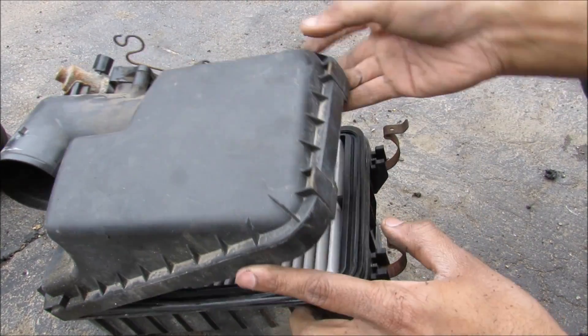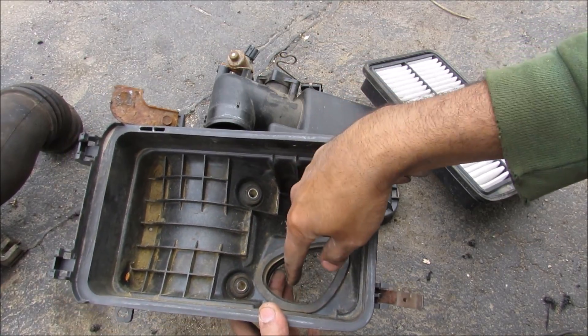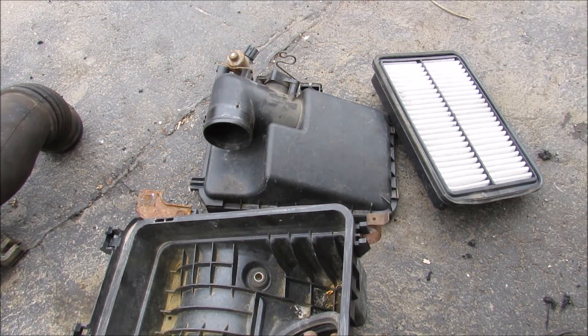Here's the air intake box. If we open it up, inside here you've of course got your air filter. The air comes from the intake tube here into the box, goes through your filter, and then it goes out here to the throttle body.